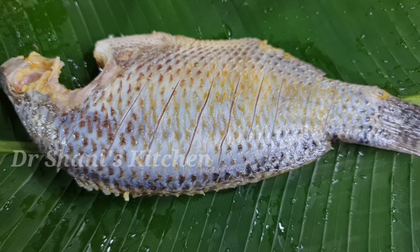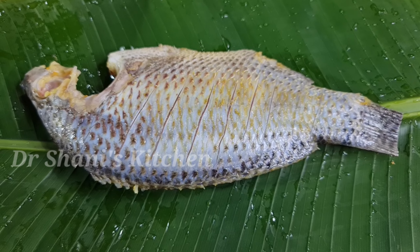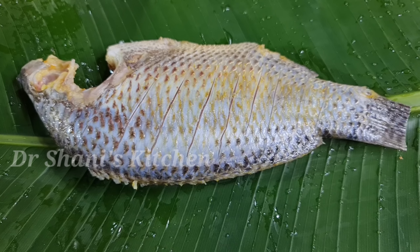I have already tried this way and I will share this video with you. It is a fish that is very easy to eat. I am going to try this way.